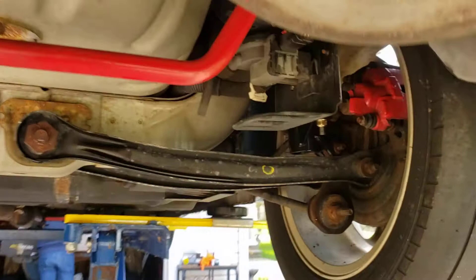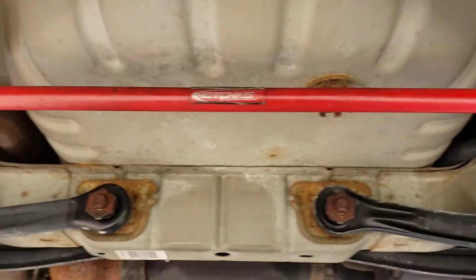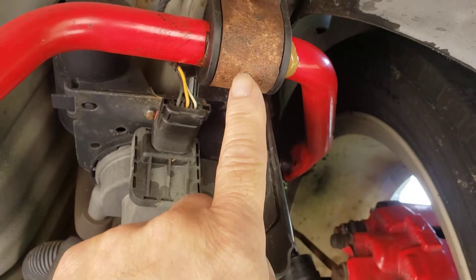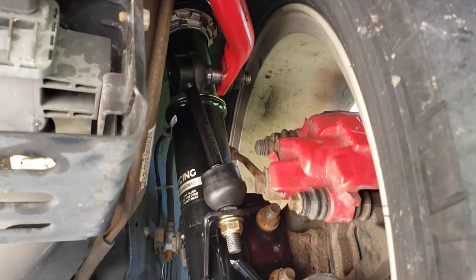What we got here is a SRT Neon, SRT 4. We installed a Hotchkiss rear sway bar kit that we got used. We installed new bushings on here, changed the grease fittings, but this is the important part here.